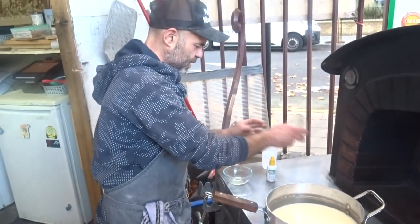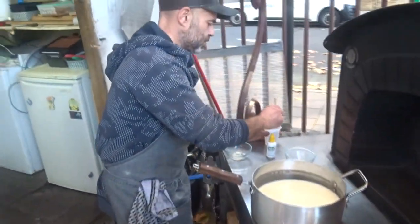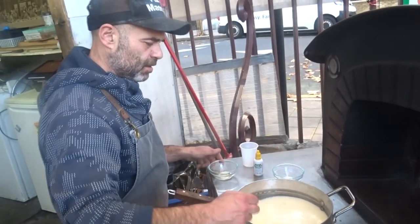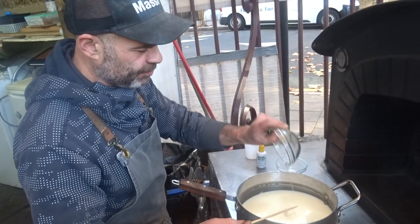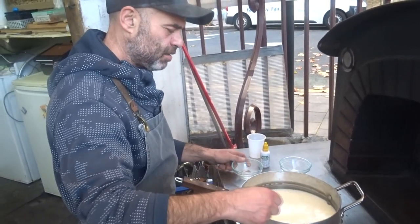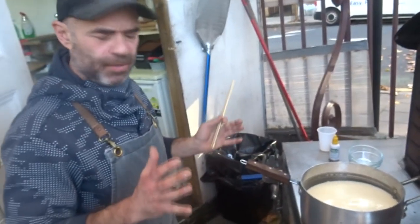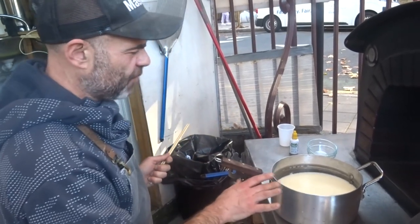The citric acid melts with the water — I use a little stick to mix it — and then I pour it in and mix a little bit. Now I'm gonna add the two milliliters of rennet and give it a little stir. Now I'm gonna give it a rest for 10 to 15 minutes and we'll see when the curd splits.